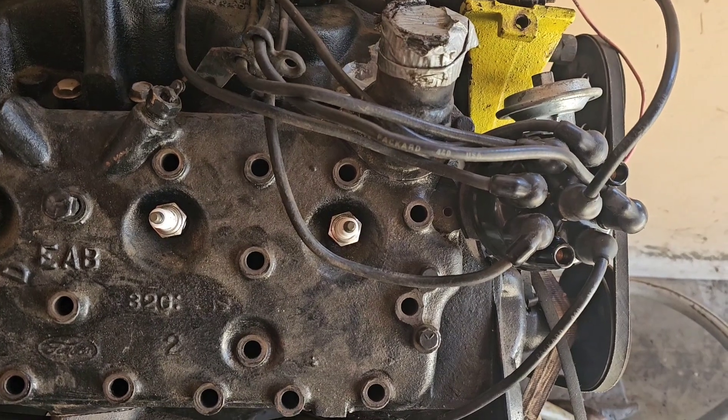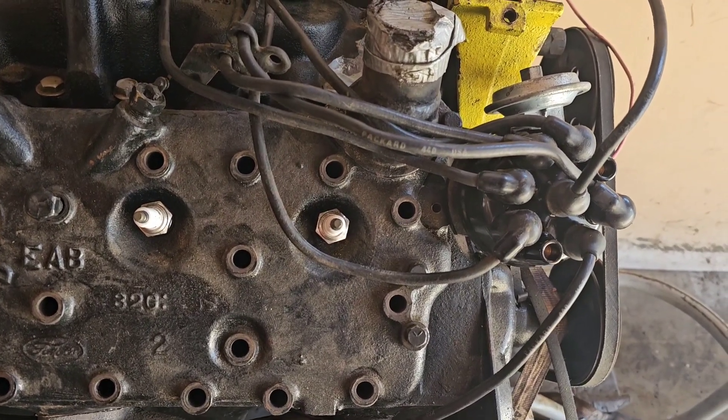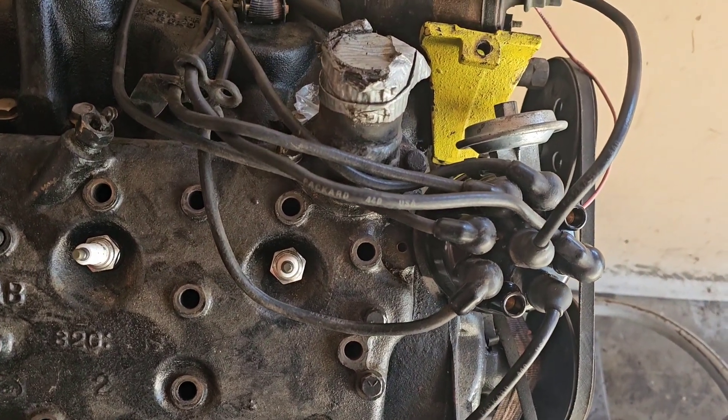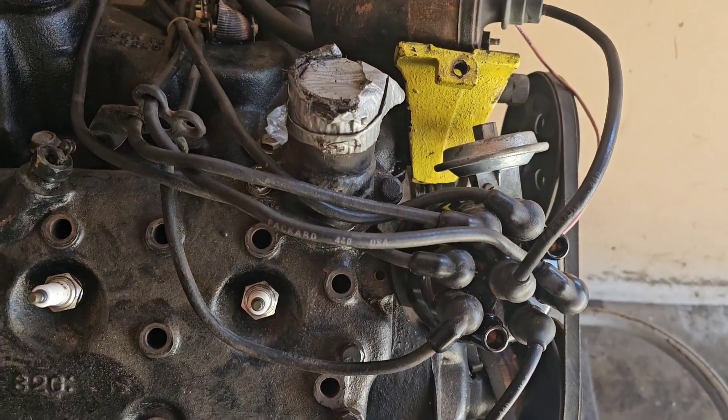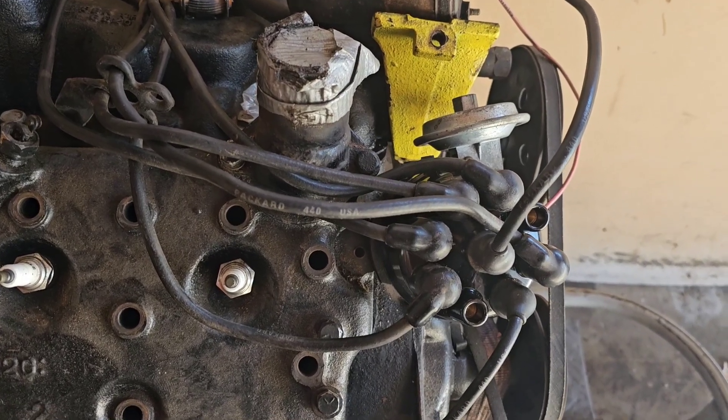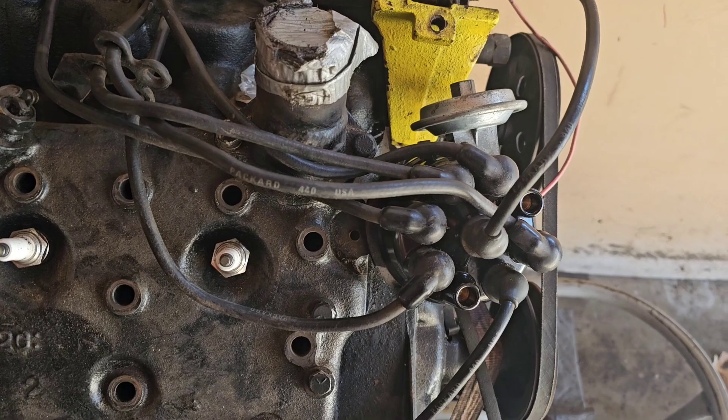Most people go to a Mallory — for years everybody went to the Mallory Breakerless, and it's still available. It's still a good distributor, so it's probably what I'll end up putting in this one. But for now, the factory Ford distributor is just fine.